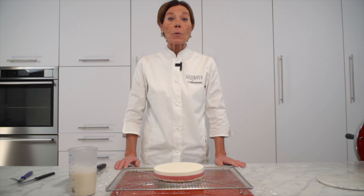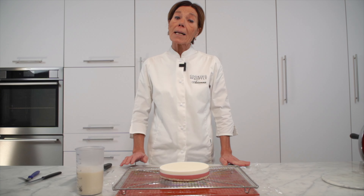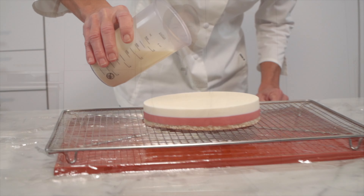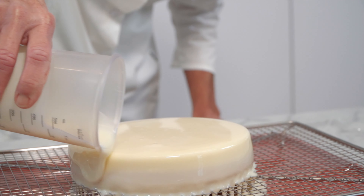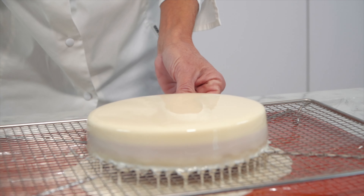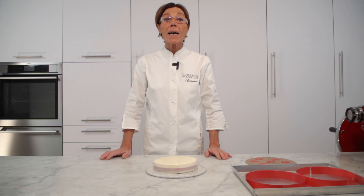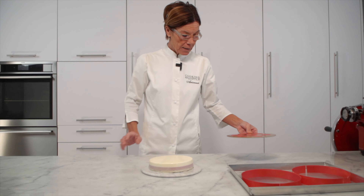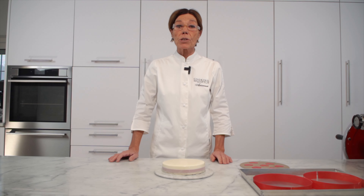Ora che il dolce è completamente congelato si può glassare e decorare. Ho preparato una glassa specchio al cioccolato bianco; sul canale YouTube potrete trovare anche altre glasse bianche da colorare, come quella con la panna o quella con amido. Per le decorazioni in cioccolato ho preparato un giro torta e dei cuori rossi. È sottinteso che potrete decorare il dolce come preferite.